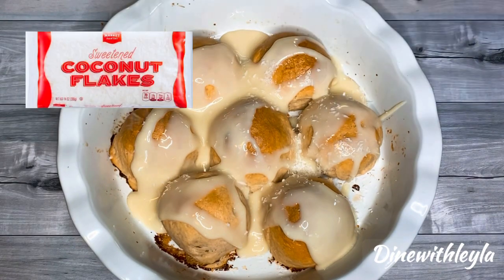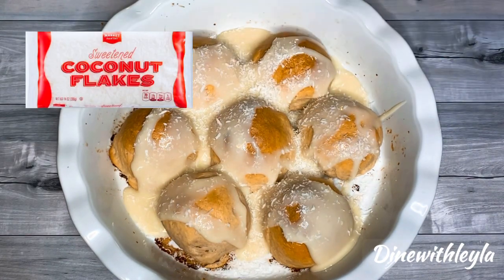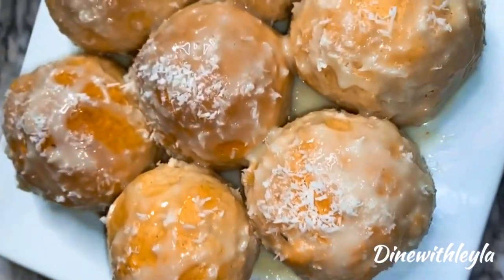Otherwise you can use some melted Biscoff or Nutella, and then top it with some coconut flakes. And then it will be time to enjoy!